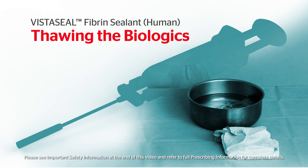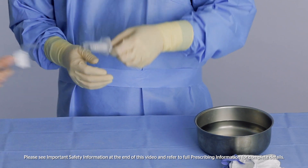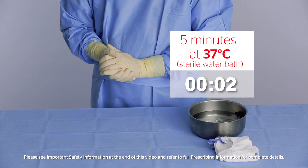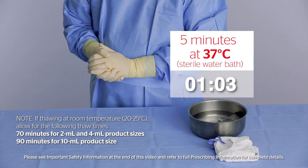VistaSeal is shipped and stored frozen and must be thawed for use. Open the blister pack containing the pre-filled syringe in the sterile field. To thaw the biologics in the syringe, place the syringe in a sterile water bath at 37 degrees Celsius for 5 minutes.